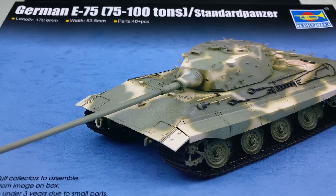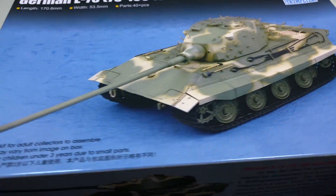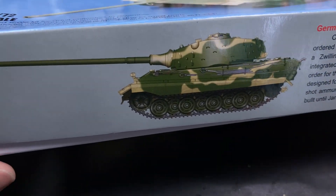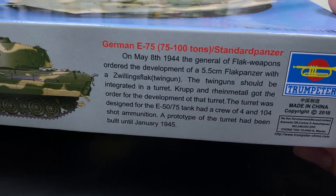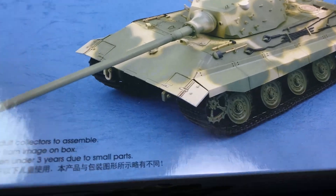Hello friends, today I'll be building and painting the German E75 Standard Panzer from Trumpeter in 1/72nd scale. This vehicle was supposed to be the upgraded version of the Tiger II.